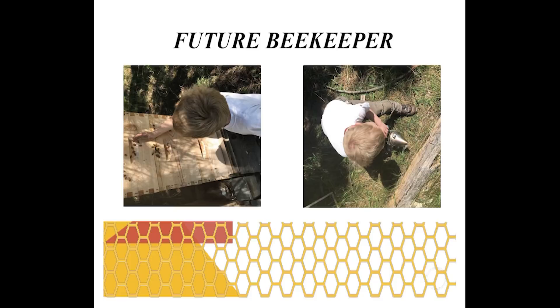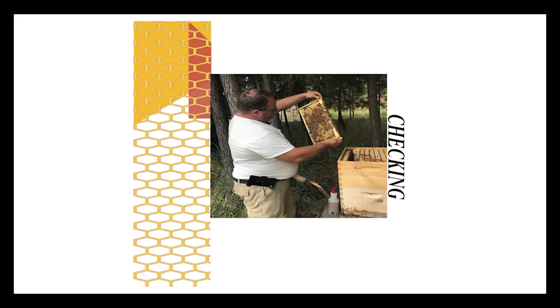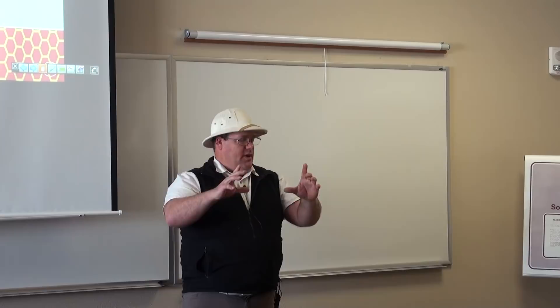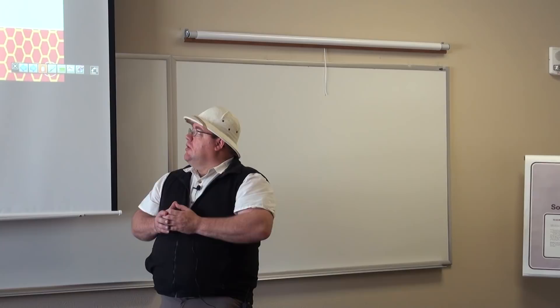Here I'm checking the hive — it's a two-deep hive and I'm checking to see if it's ready to add a third deep. I make sure the brood chamber is filling up with at least four frames of brood on top, kind of in an egg shape. Four to five frames of brood on the top box before I put in the third box.